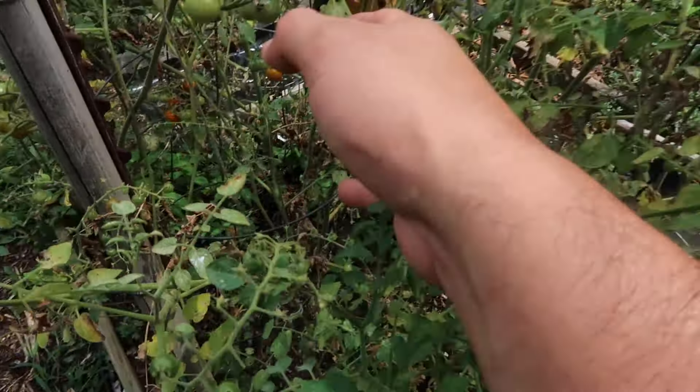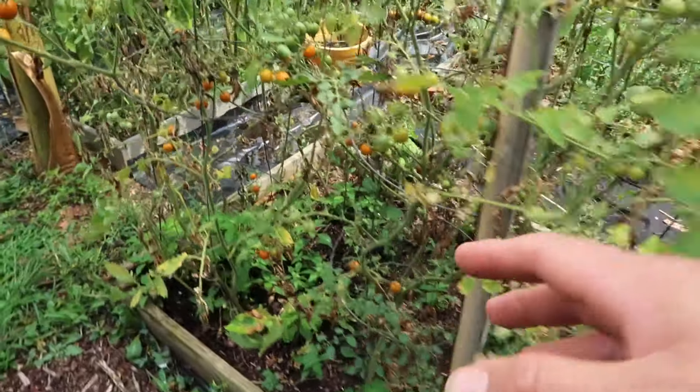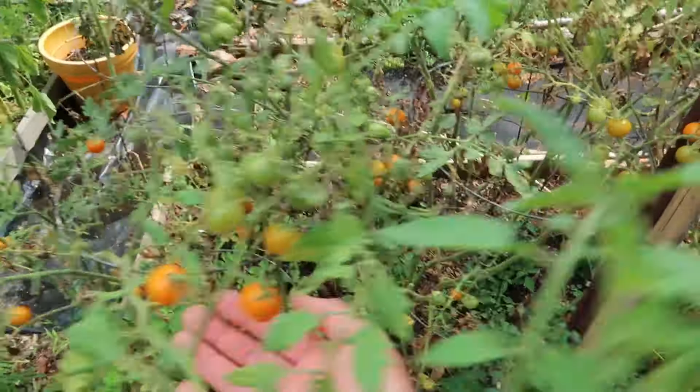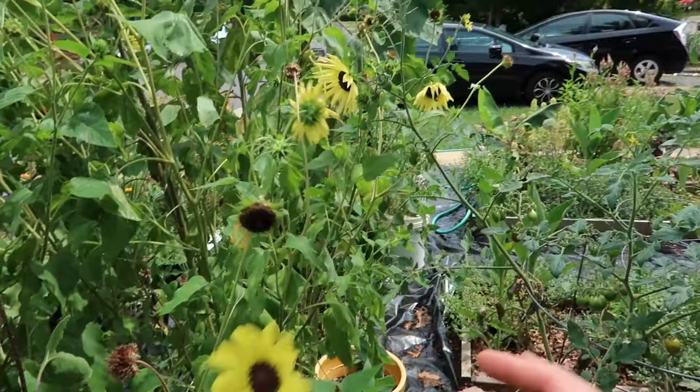Check out the leaves on this plant. This one has blight, but it's also dying because there's not enough moisture in the soil. All of these sun golds are struggling a little bit. Even the sunflowers are looking a little droopy right now.